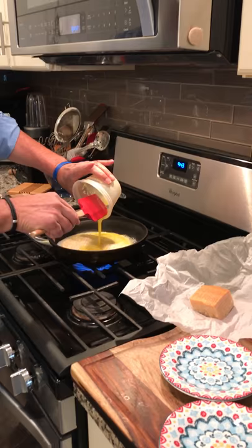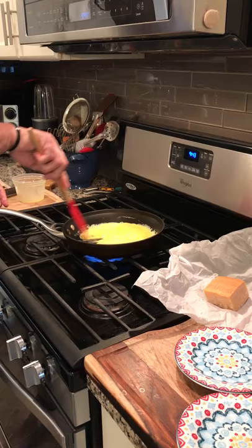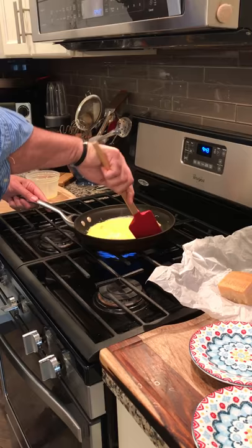Cook them up, not too hot. When the eggs get too much heat, too much heat under scrambled eggs actually makes them kind of tough. Look at these cooked just the way we like them.